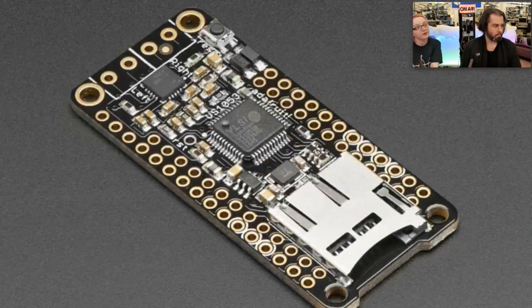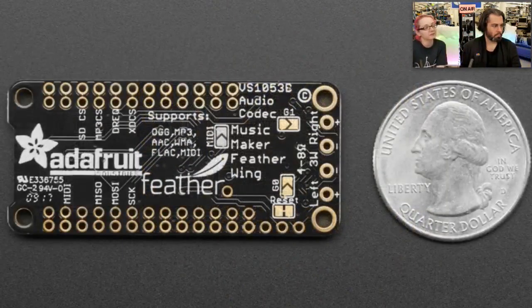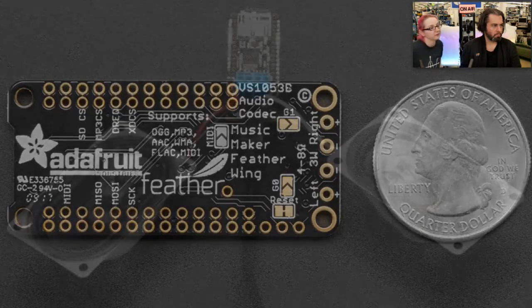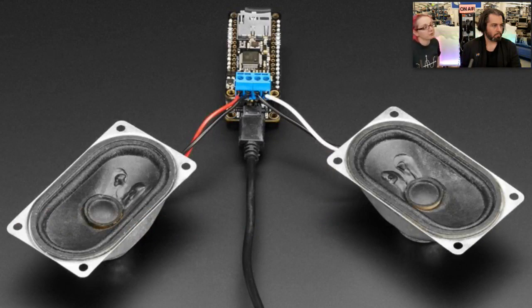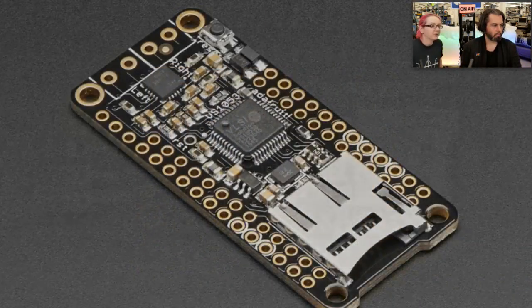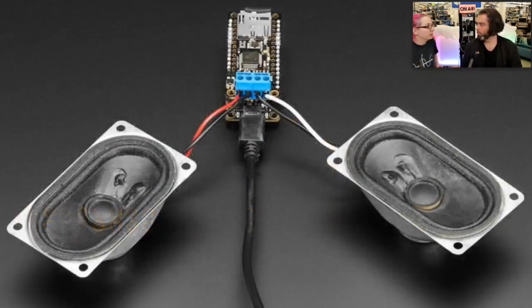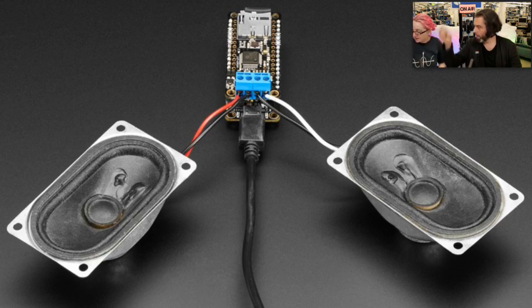Next up, we have a new feather wing. This is last week's new product — it's a revision of the music maker feather wing, but this time instead of headphone out, it has an amplifier built in. So you can just connect speakers directly — some four-ohm speakers — and it will bump some tunes. It works with all of our feathers, which is really nice, even the ESP8266 or NRF52 — it's all been tested. You get MP3, Ogg Vorbis, even WAV playback, and with the amplifier built in, it's really good for projects where you want audio playback without a separate amplifier. My entire music collection is in Ogg Vorbis — I tip my fedora to you. The MP3 patents still have another year before they expire, by the way.